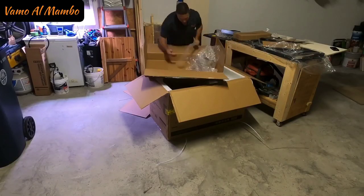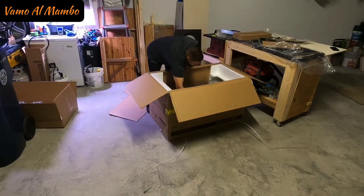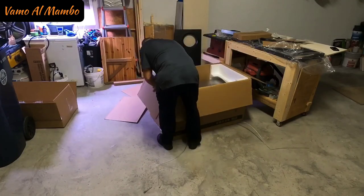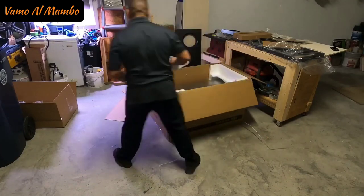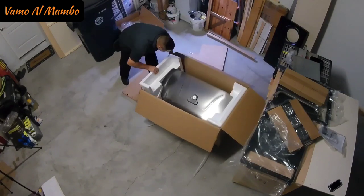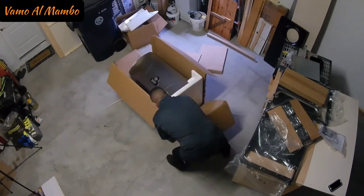Sorry about the angle — the camera guy was falling asleep. Aquí el camarógrafo parece que se estaba durmiendo. La toma está un poco baja. Since this grill is so heavy, I am going to just open the box. Como el horno está un poco pesado, lo que dice fue cortar la caja.